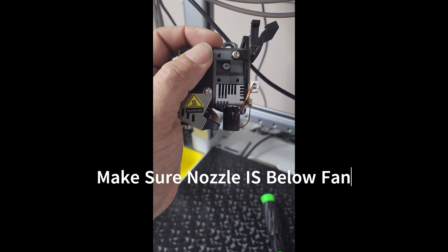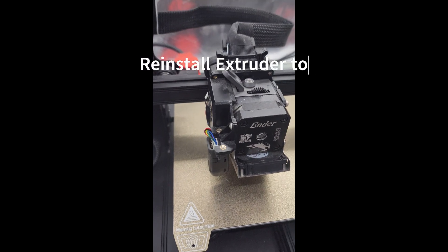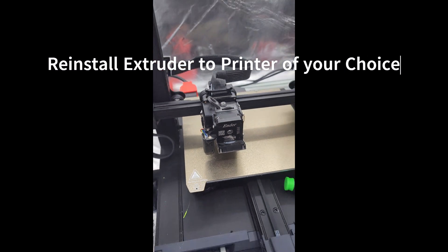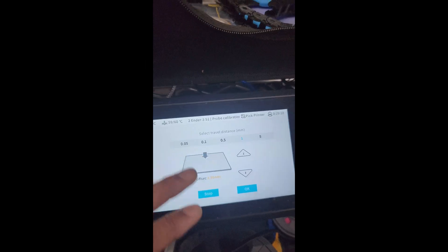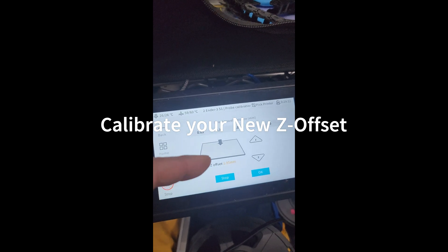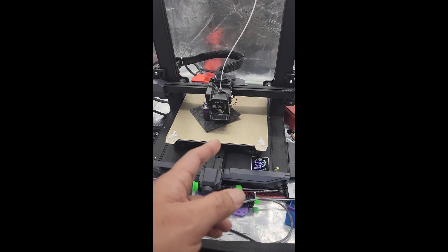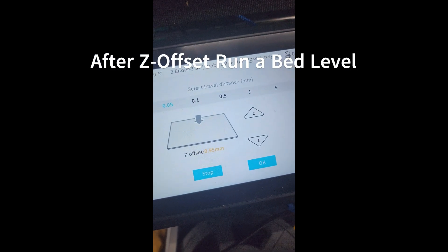The nozzle should be below the fan, which it is, so we're good to go. We've mounted it back on the S1 — actually it's an S1 with all the pro upgrades. Since we've changed the nozzle height, we need to redo the Z offset calibration. The new Z offset is now plus 0.95.